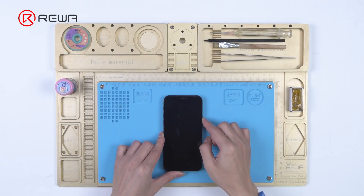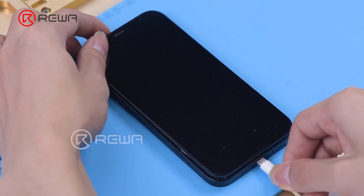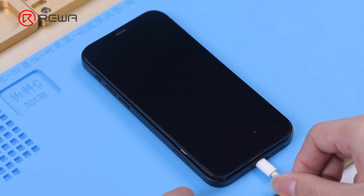Today we will share a repair case of an iPhone 12 that is unable to turn on. Pressing the power button, the phone won't turn on, and connecting the phone to power still won't turn it on.